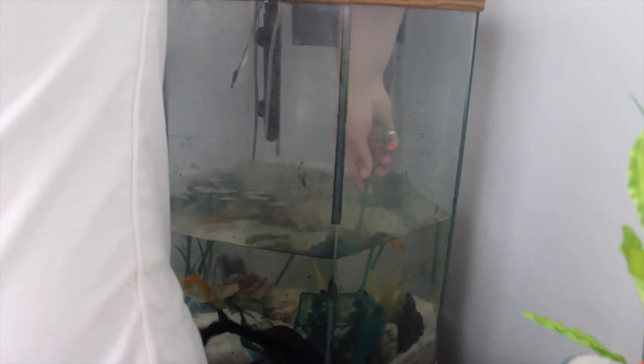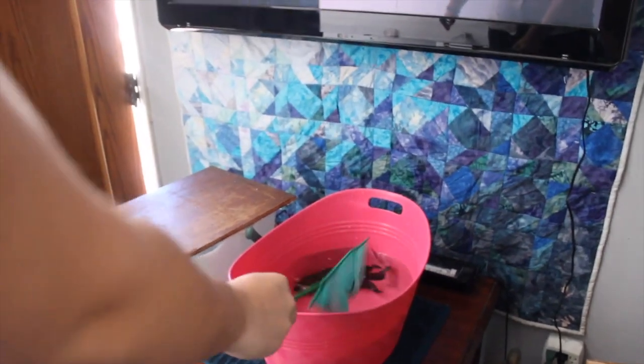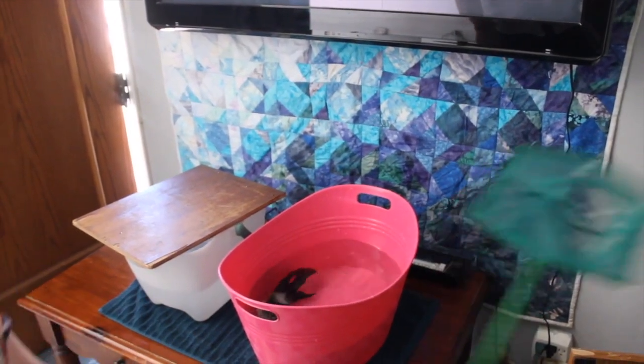Let's try to catch him. I'm not sure if I should be touching him — I want to be careful with his little wound. Oh man, it's so bad. Okay, I got him. All right, save the animals — he's in his own medicated tank now.